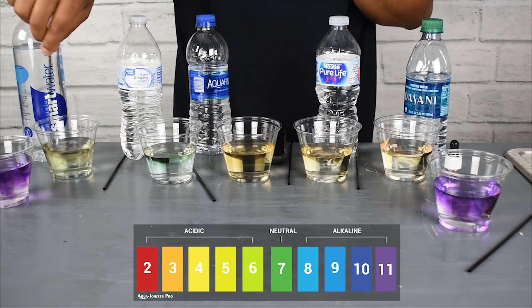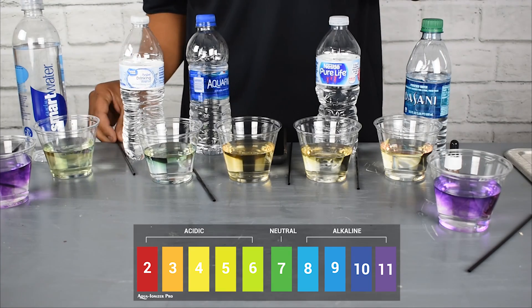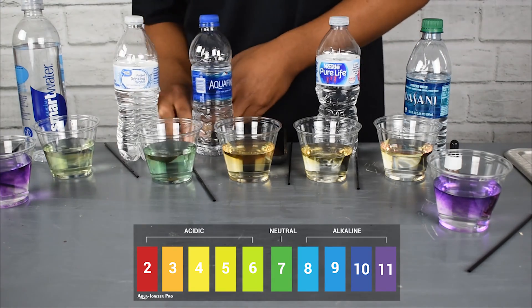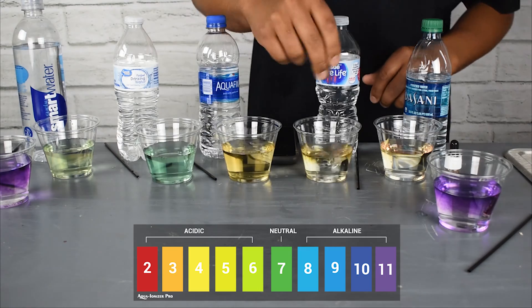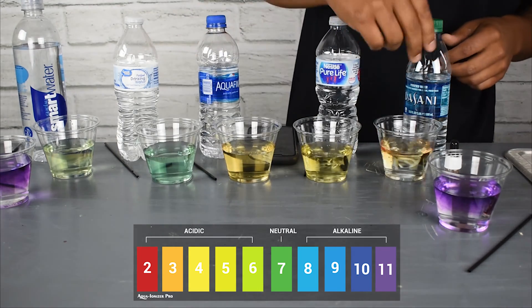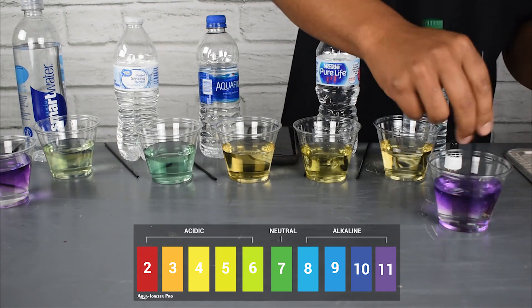Why would blowing bubbles into water make a difference? When you exhale bubbles, you're blowing air out — it's CO2. What happens when you add a whole bunch of CO2 to some chemical-based alkaline water is it actually goes from alkaline down to acidic.